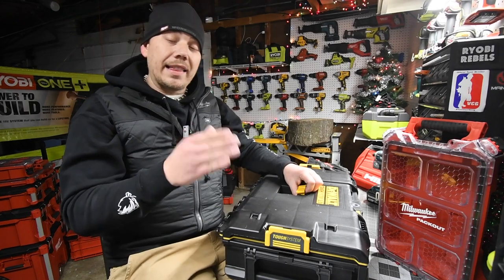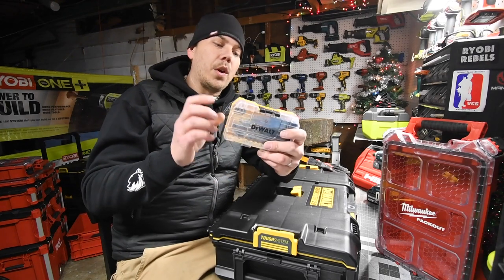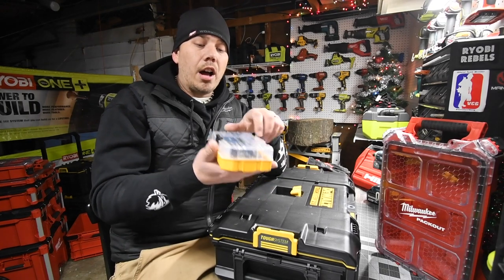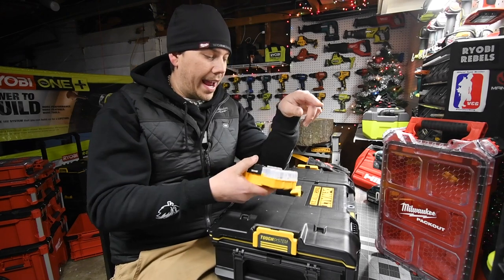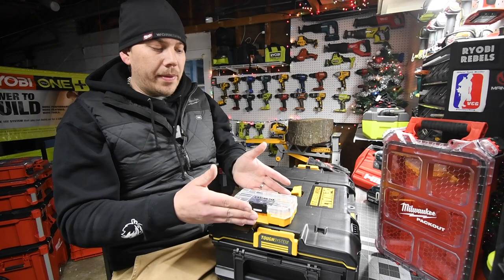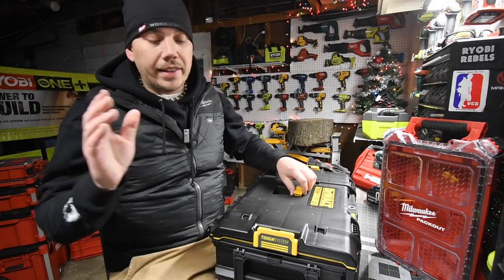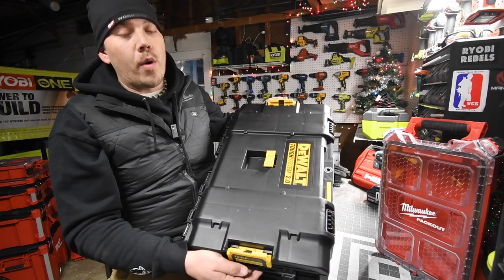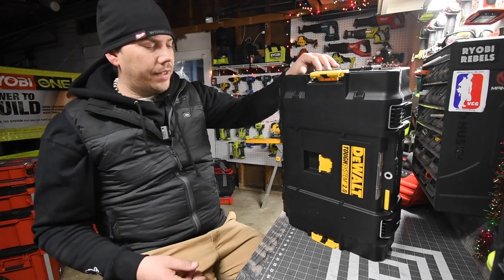They actually don't have that many accessories for this system. They have some, but not much. The DeWalt bit system is also part of it — this is the tough case, so you can stack a bunch of these together and lock them in place; they all integrate with each other. There is a unit that uses half the space for drill bits. But they don't have enough accessories, and like I said, they only have two points of contact, and I really don't like that.